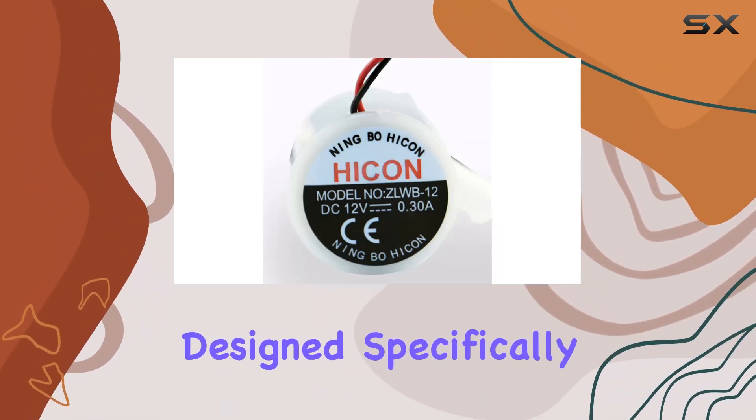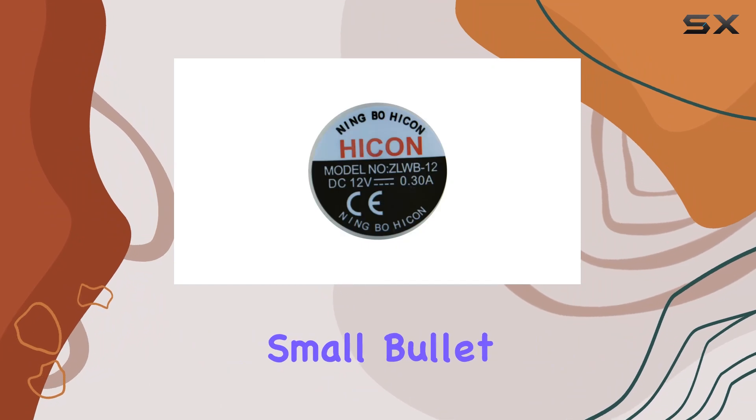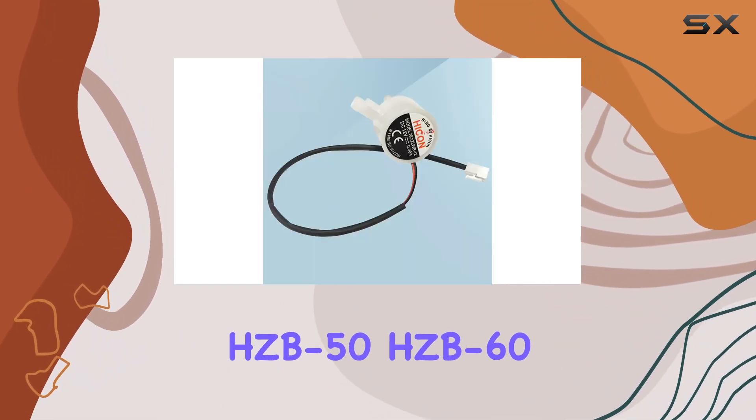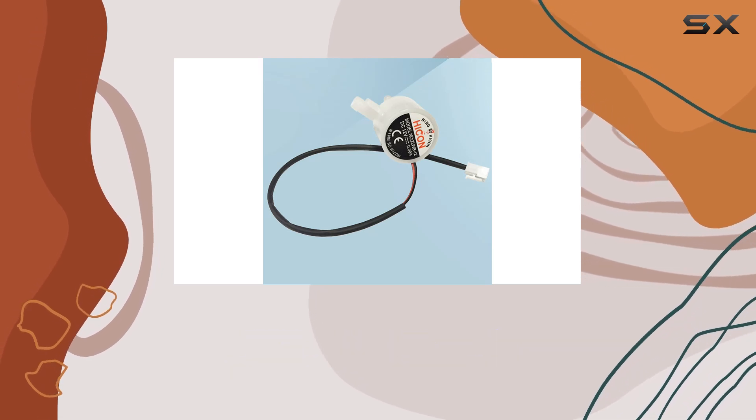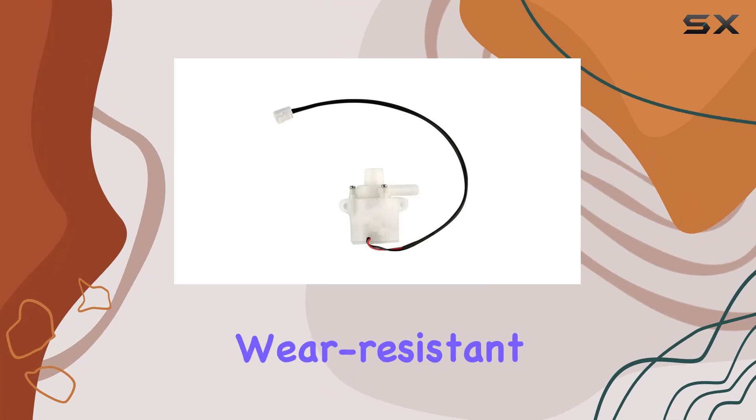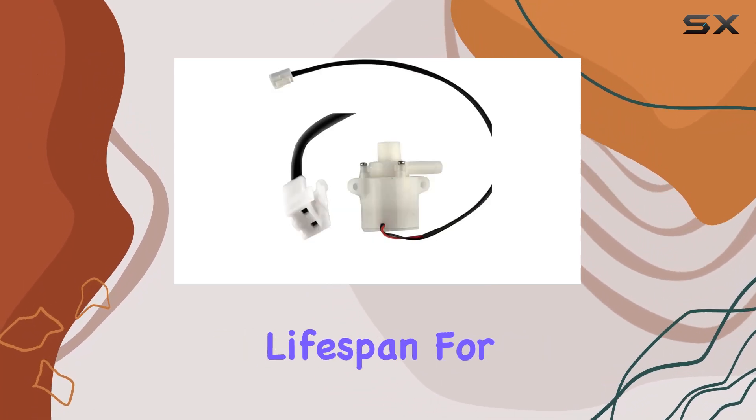This water pump is designed specifically for a range of household small bullet ice machines, including models like the HCB50A, HCB50, HCB60, and more. Made from high-quality materials, it's durable and wear-resistant, ensuring a longer lifespan for your appliance.